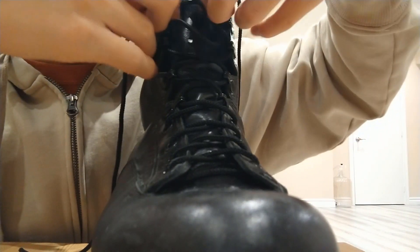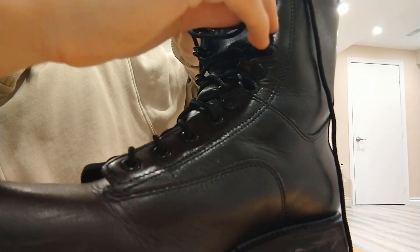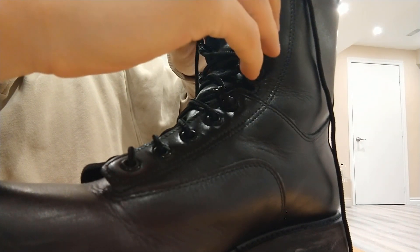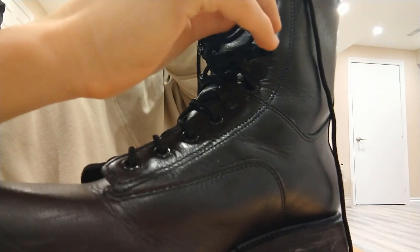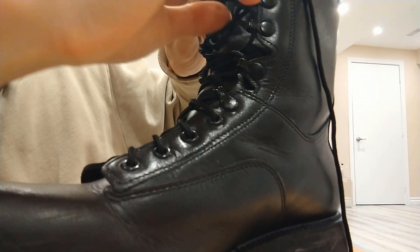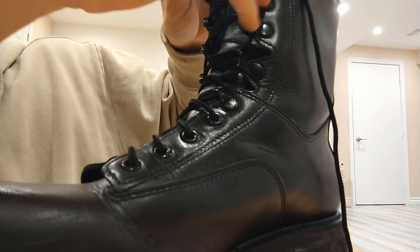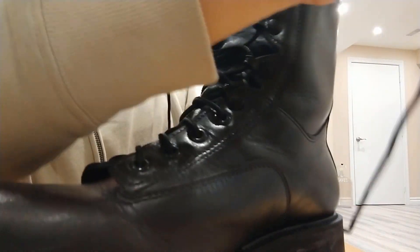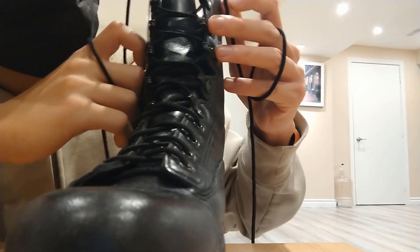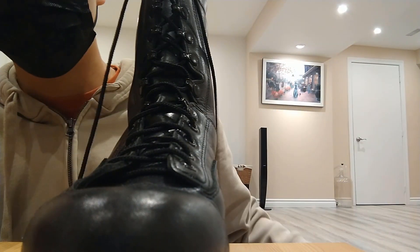With the stubs, all you have to do is grab the end of the studs and keep going. Once you bring that down, you should get a pull. Just give it a nice pump, and there you go — laced.